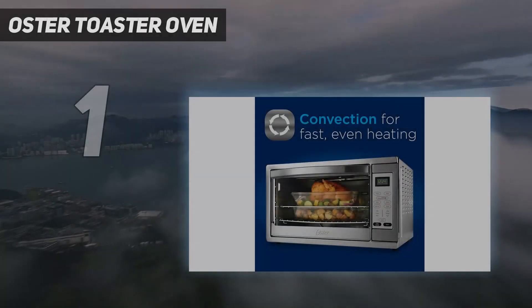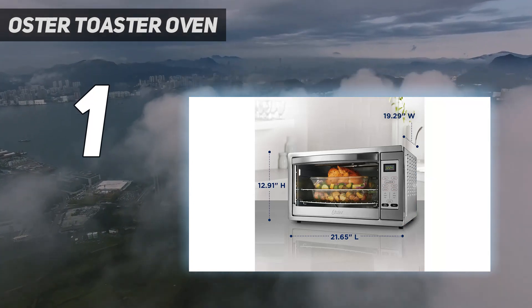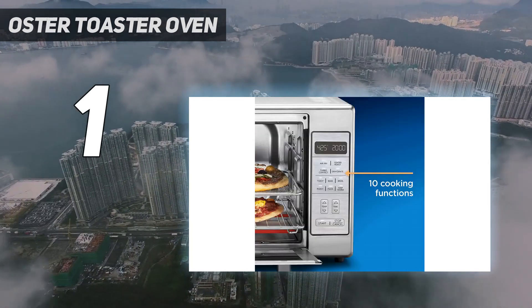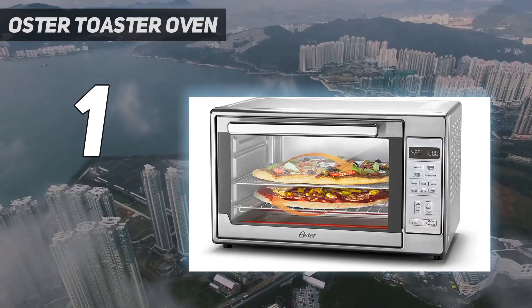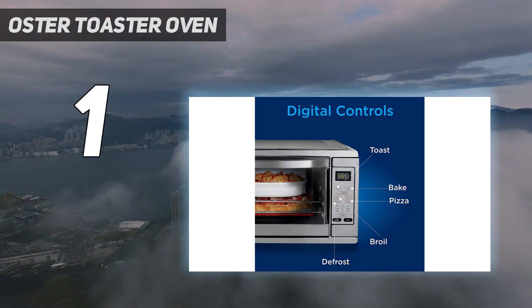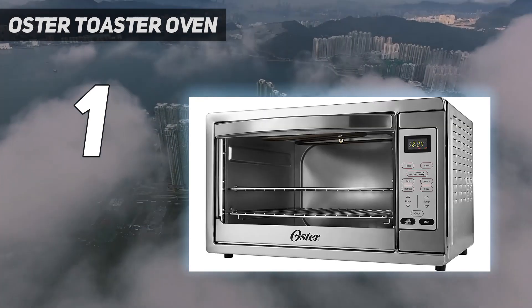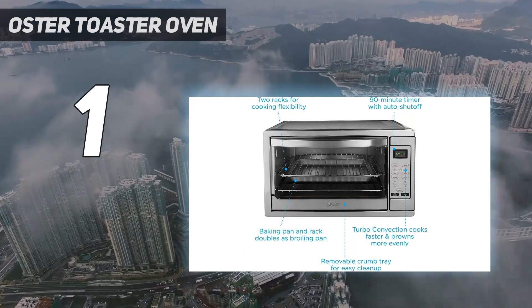And number one — the Oster Extra Large Toaster Oven. Though countertop ovens are generally more energy efficient than wall ovens, this model uses an extra-impressive 50 percent less energy while still delivering great results. In home tests it cooked a juicy meatloaf in just 45 minutes. The Oster extra large truly lives up to its name — it can accommodate two 16-inch pizzas, 18 slices of bread, or a full family-sized chicken. It has a maximum temperature of 450 degrees.